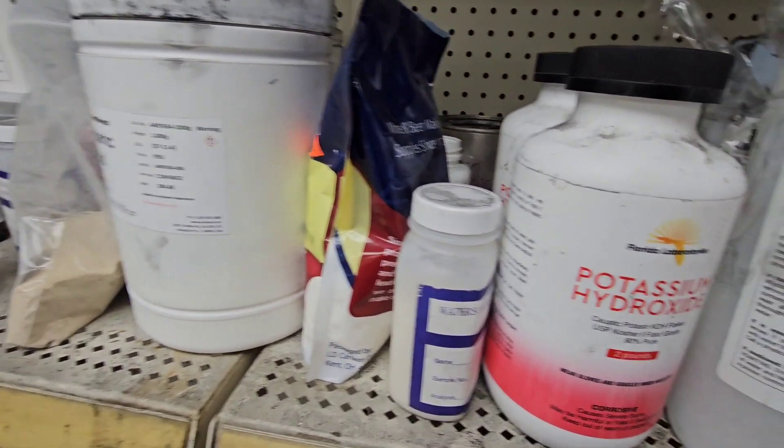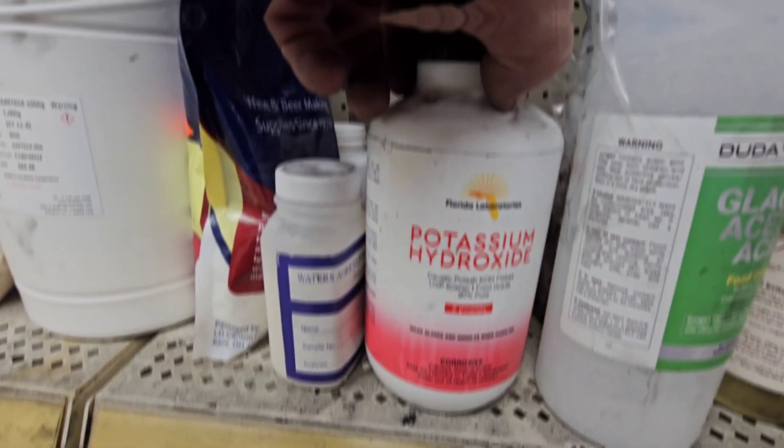If you've never worked with potassium hydroxide — one, I'm going to recommend you don't. Two, it is extremely caustic and it will dissolve the outer layer of your skin, pulling oils and fats out of it. Not something you want to handle with your bare hands.